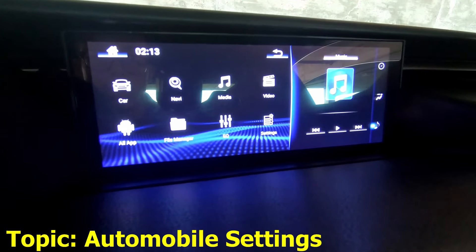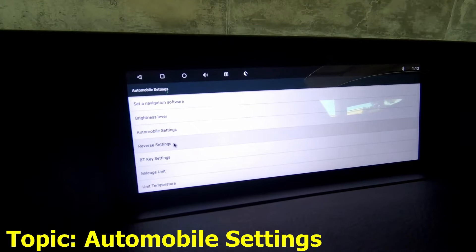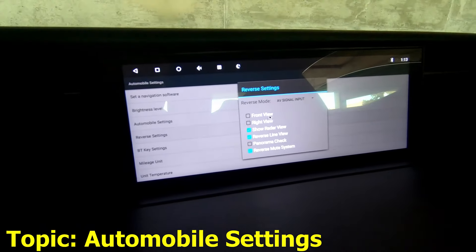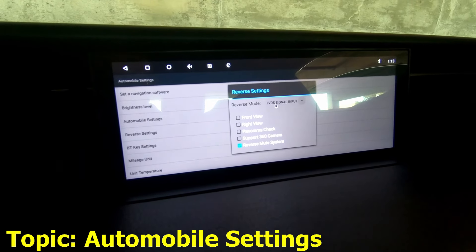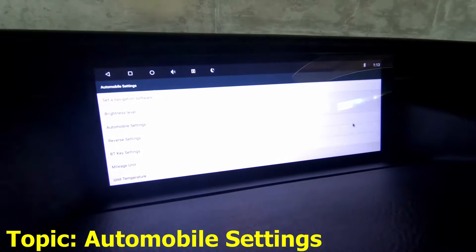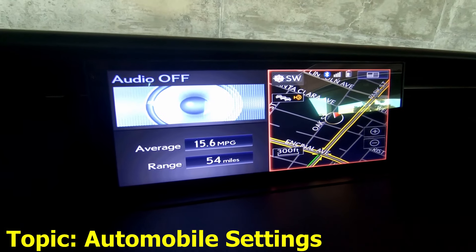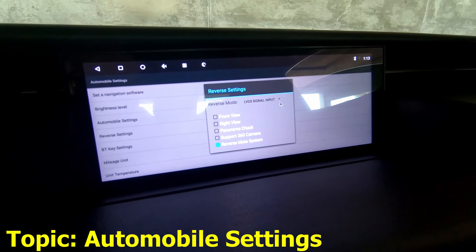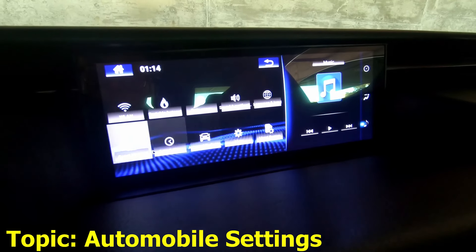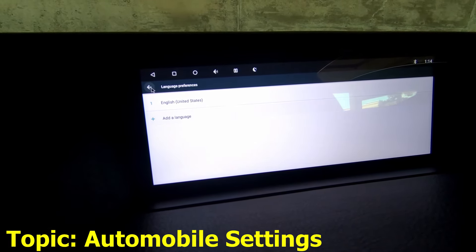The next part — I would say go to Settings. Let's go over the automobile settings; it's pretty important. As I said in another video, you want to go to reverse settings. When you put the car in reverse it'll be in this mode, but you want to switch it to AV signal output so that you can have your backup lines. Now let me put it back to what it was. When you switch it back, we are good to go. One of the main things you can do is change your language. I deleted some of the other ones which were Chinese.